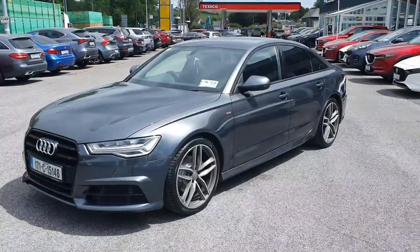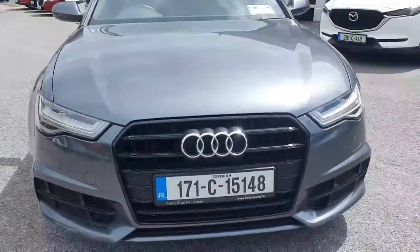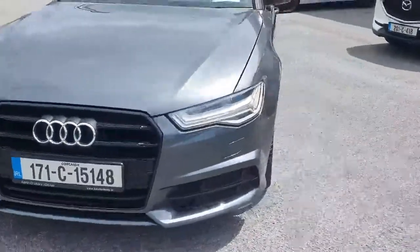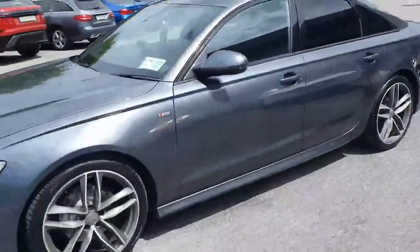Here we have our 2017 Audi A6 S-Line automatic. Looking at the car from the front, you've got the brand new Audi grille with a lovely chrome surround, front parking sensors, all color-coded moldings. Walking around the car it looks absolutely stunning in this gray color, with the upgraded S-Line wheels, color-coded mirrors.